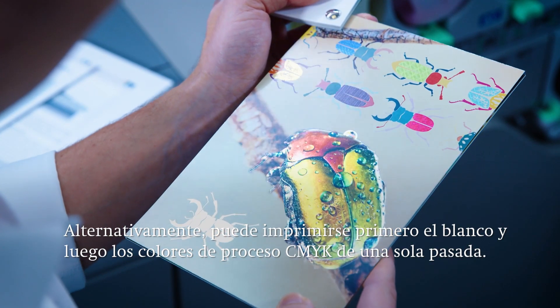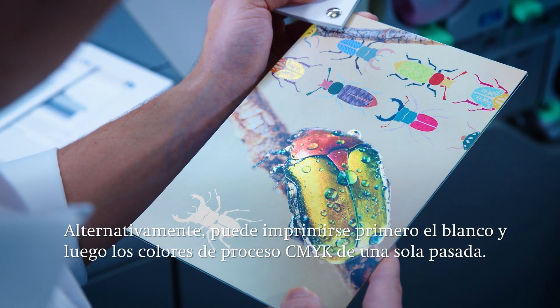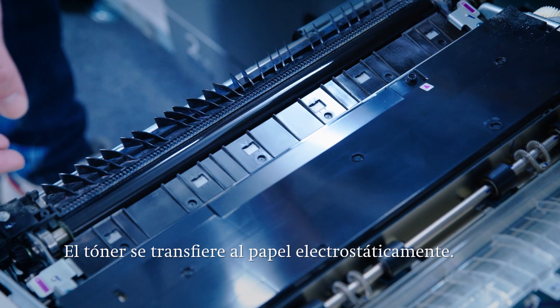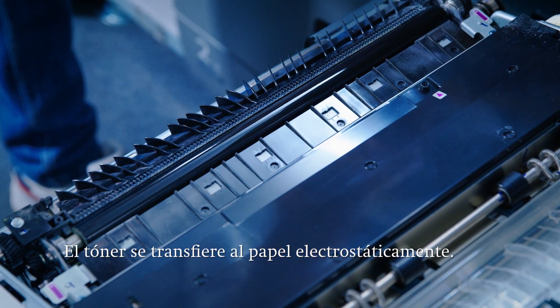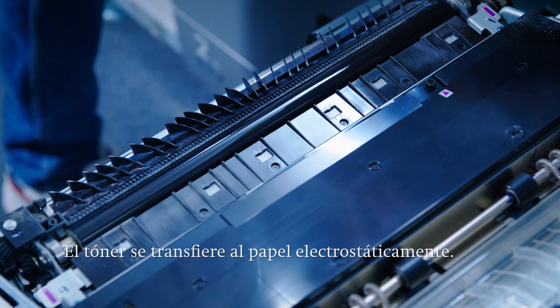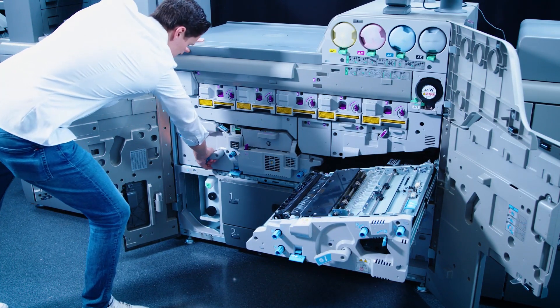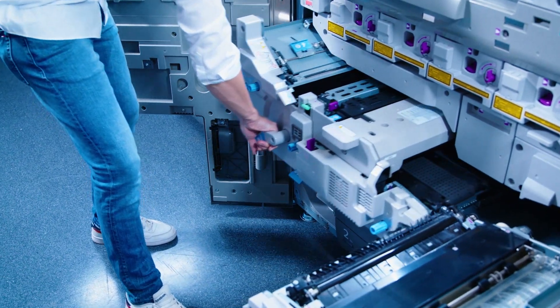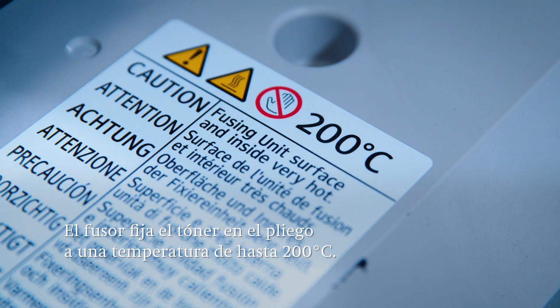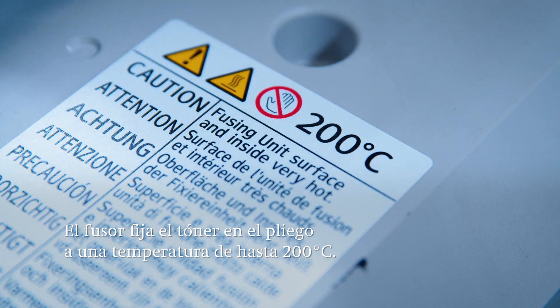In addition, it's also possible to print white down first and then the process colors CMYK, all in one pass. The toner is laid down on the sheet by a transfer belt and then transferred to the paper through electrostatic voltages as well as by pressure of the transfer roller. The fuser station then permanently transfers the toner to the sheet at temperatures of up to 200 degrees centigrade or 392 degrees Fahrenheit.